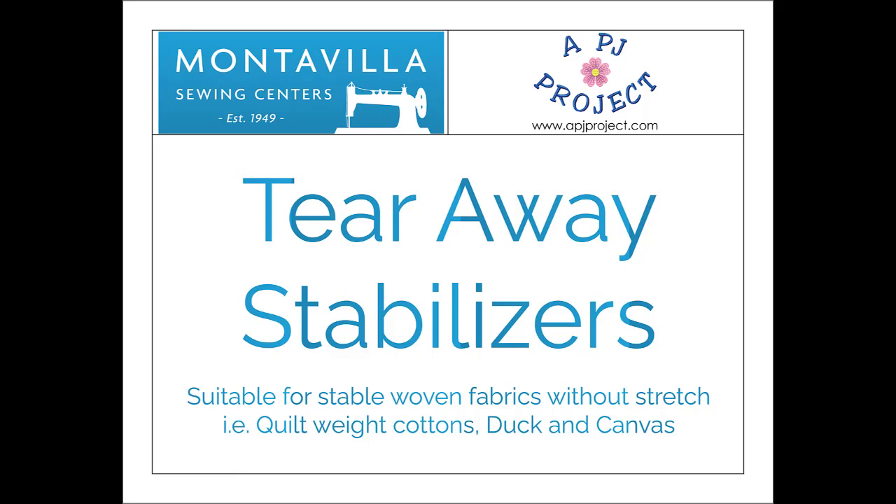You would use a tear-away stabilizer if you're embroidering on what would be considered a stable fabric. The most common description of a stable fabric is something that is woven, that has a straight or a basket weave, and that the material itself is pretty stable all by itself. Quilting cotton, a duck cloth — something of that nature is woven and would be considered a stable fabric. So in that case you could use a tear-away because the stabilizer helps hold up the stitches without needing to add integrity to the material itself.